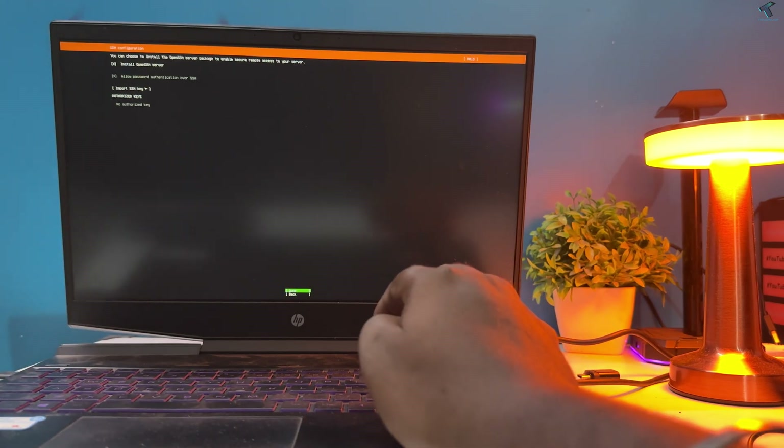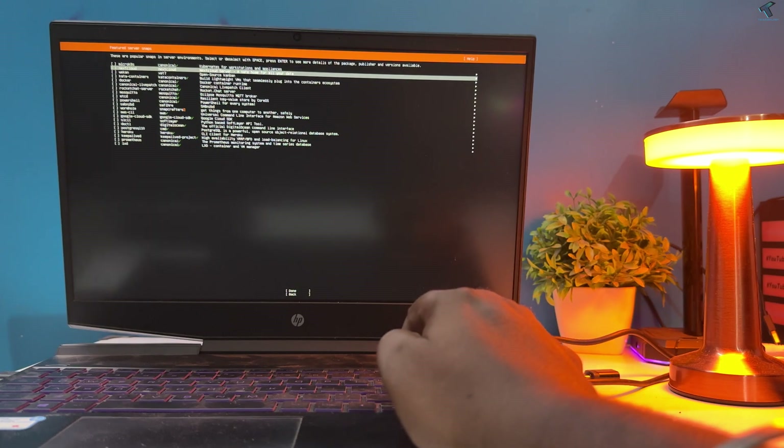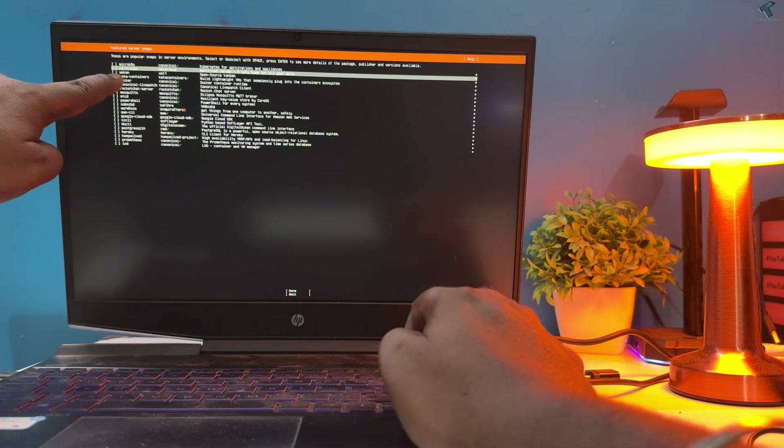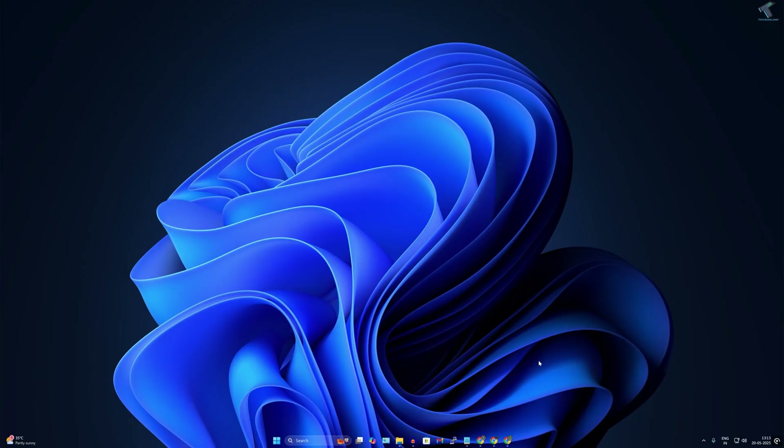The great thing is Ubuntu Server comes with a pre-configured Nextcloud snap option which makes setting up your own private file storage server super simple. To install this, you need to follow my steps.